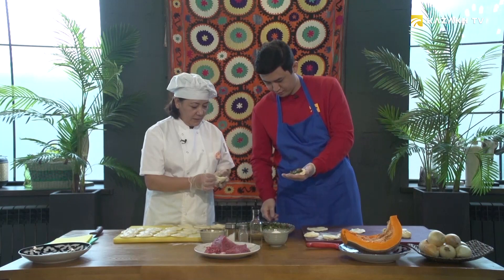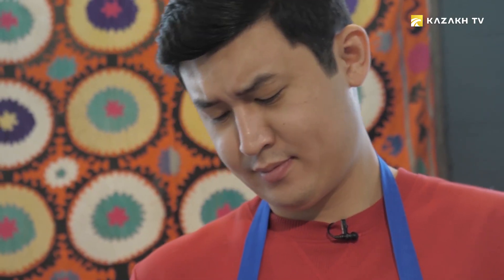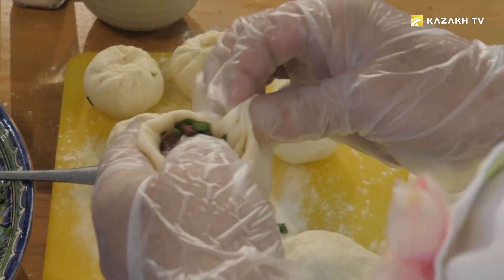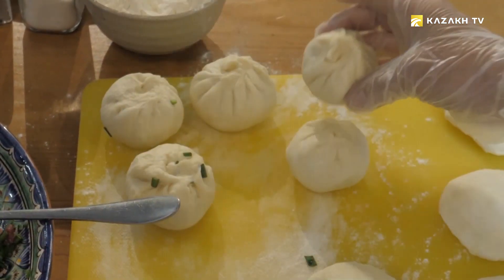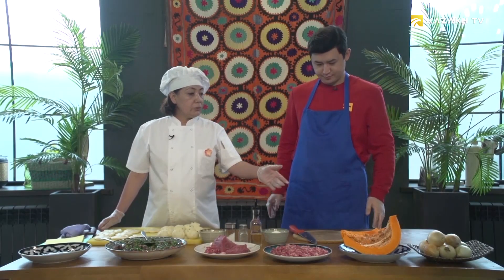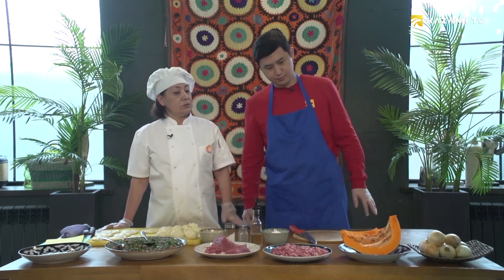We fill the pieces in a circular way like this — adding the filling and wrapping in a circular motion.